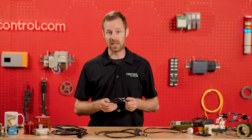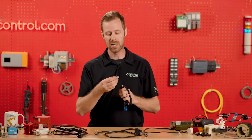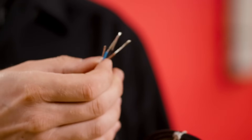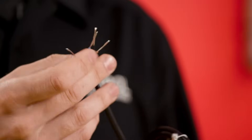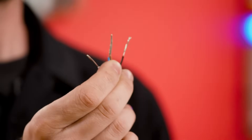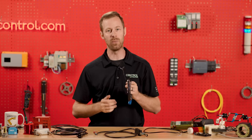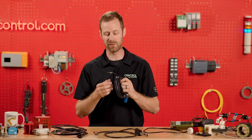For transistor-based sensors — not the mechanical type, but optical or proximity sensors — we have a very common brown, black, and blue, along with a white wire, though sometimes we don't see the white wire. The brown is the positive and blue is the neutral for the DC supply voltage, and the black is our output signal wire — the indication when you put your hand or an object in front of it.